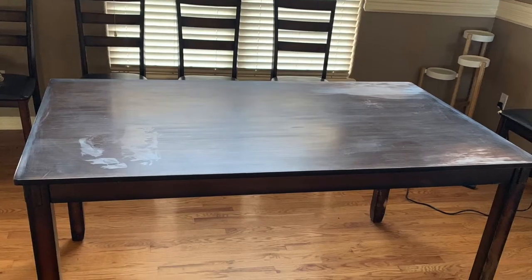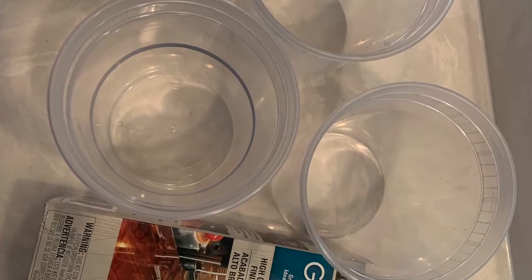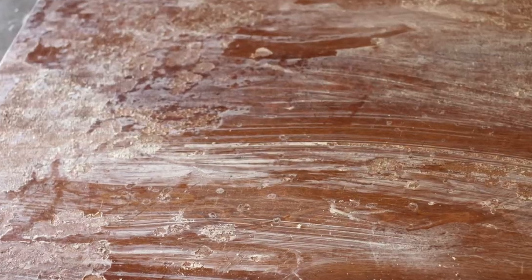This is how the dining table looked like before I started doing the makeover. Then I applied epoxy, and as you can see, the result was not flattering at all. I decided to strip off the epoxy with a paint thinner and sand it off completely.